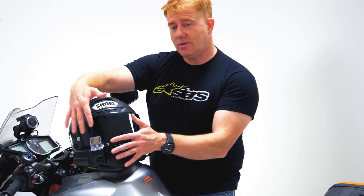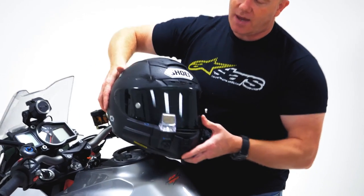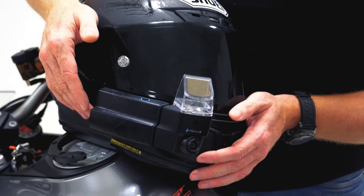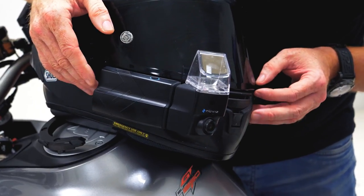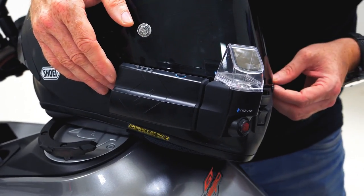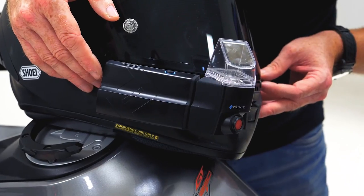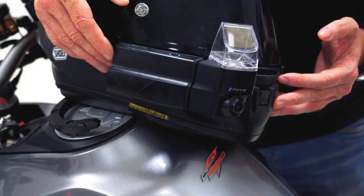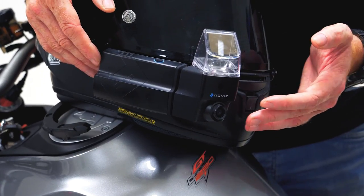Hello, welcome to this — the first video that we are ever going to do about a heads up display system that we've tested. I'm going to talk to you predominantly about this unit here, which is on my Shoei X-Spirit 3. This is the NuViz heads up display system and MSL was very lucky in that we were invited to be one of the first seven people outside of the factory to ride with it.